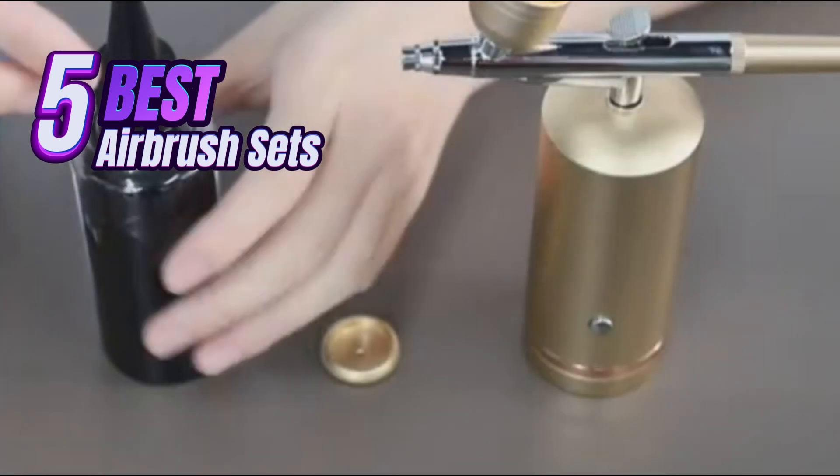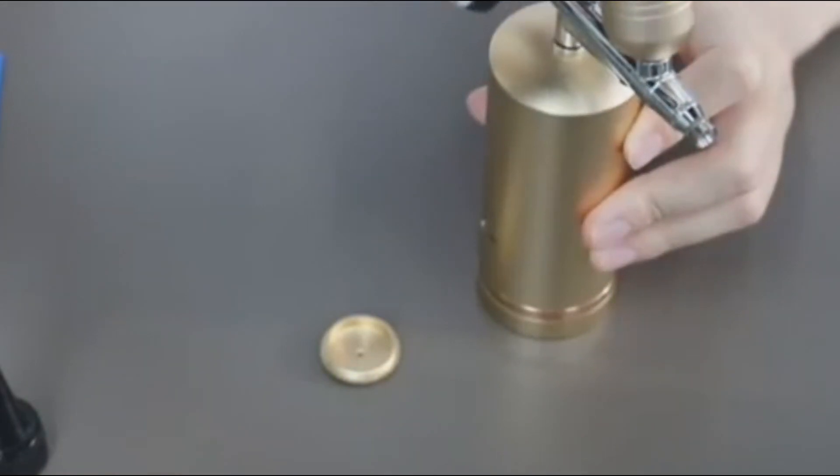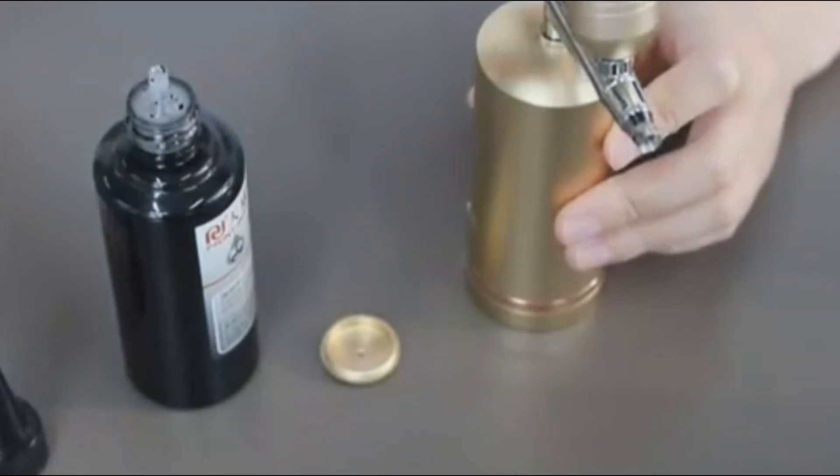We'll be exploring the top five airbrush kits on the market, breaking down their features, pros, and cons to help you find the perfect fit for your needs. So grab your favorite beverage, settle in, and get ready to unleash your inner airbrush master.